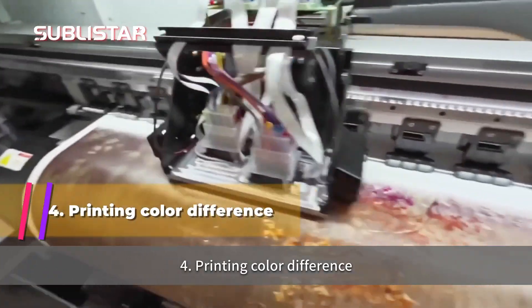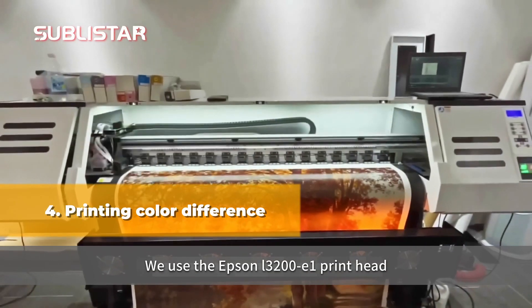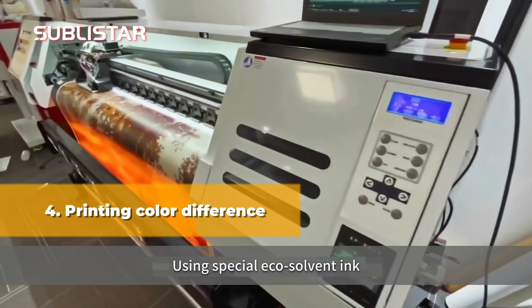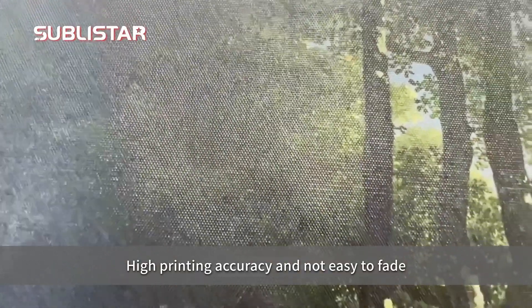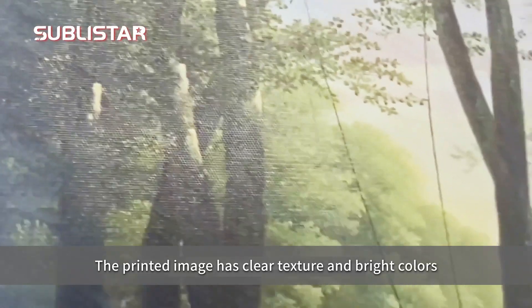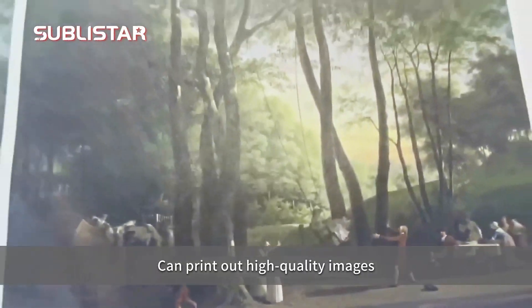Fourth, printing color difference. We use the Exxon i3200E1 print head, using special eco solvent ink. High printing accuracy and not easy to fade. The printing image has a clear texture and bright colors, producing high quality images.